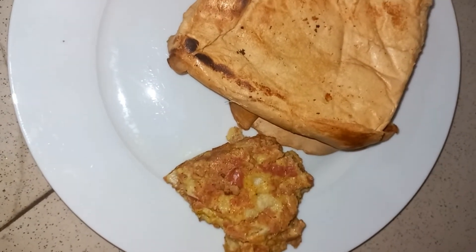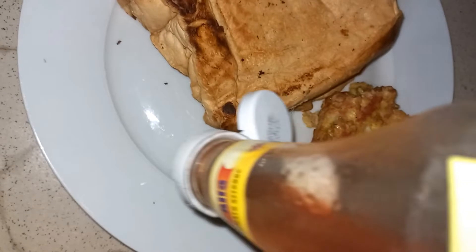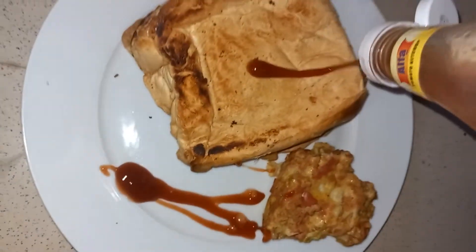I'm going to talk about why my meatloaf is looking like this in another video. Don't forget to try it, and don't forget to comment, share, like, and subscribe. See you in my next video, bye!